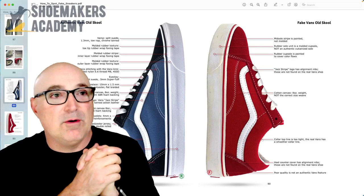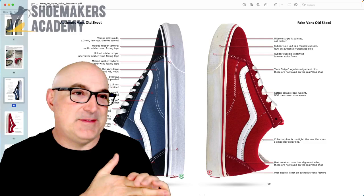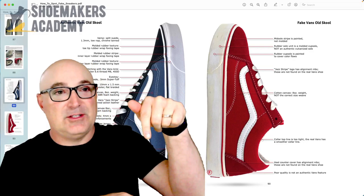Hey folks, welcome to the Shoemakers Academy. I'm Wade Motawi, your shoe dog for today. We're on our way to four or five subscribers, so if you like this shoemaking content, please like and subscribe. Link to the website down below.